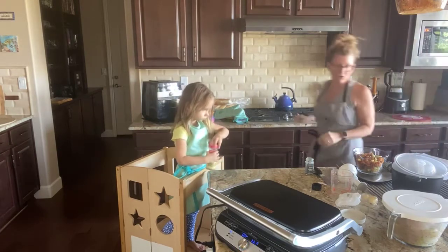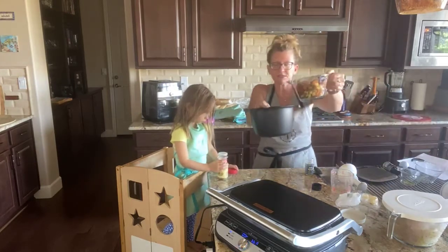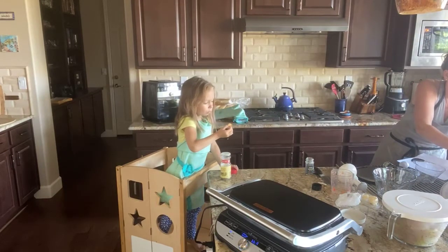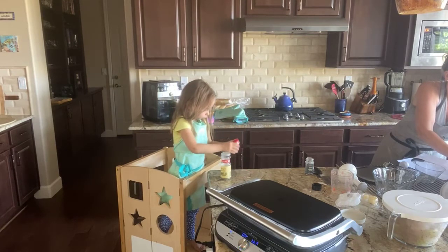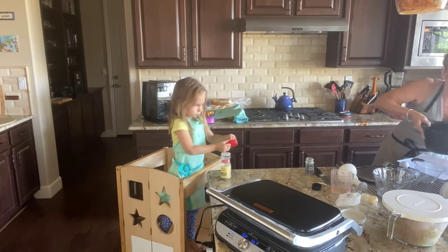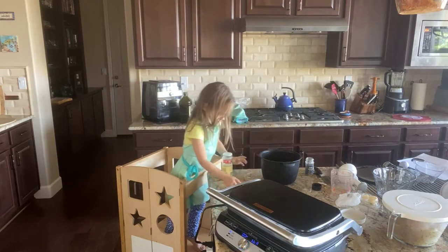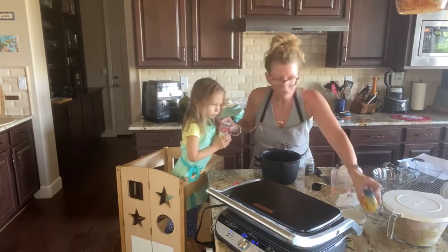While that's going, we are going to start our pasta. I'm going to pour the pasta into the micro cooker and just cover the pasta with water. This is a vegetable pasta, so it's even more healthy. I'll add a little bit of salt in there, and we're going to put this in the microwave for about 12 minutes.